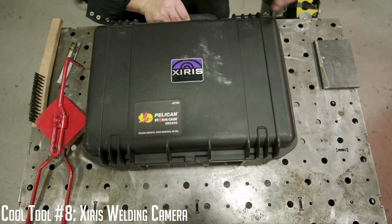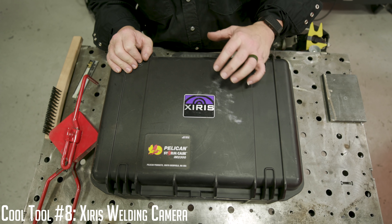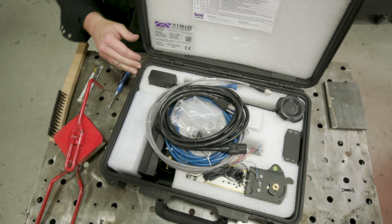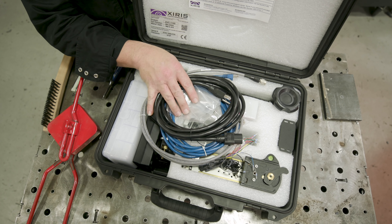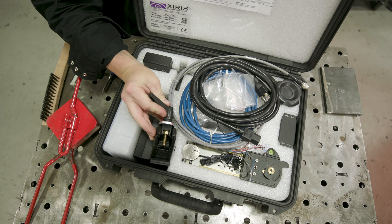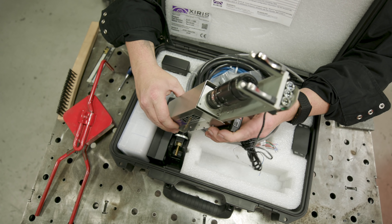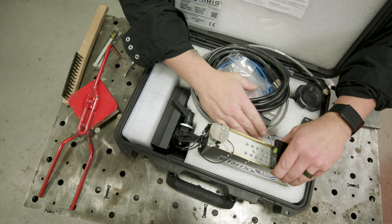We always get the question: what kind of camera do you use to catch those awesome arc shots? This is it. The camera guy knows how to use it — I have no idea what I'm doing with this thing. It's the color version, so it's full color. You guys have seen it in the modes of metal transfer video. It's in a little protective housing with the lens at the front. If you want to start making your own welding videos, you'll need to invest in one of these — you're definitely not going to get those arc shots on a Samsung or iPhone.